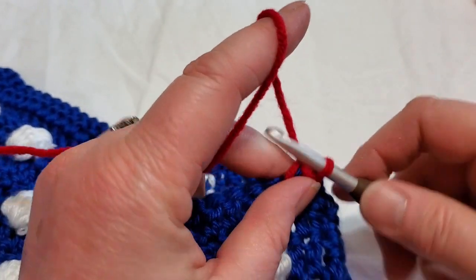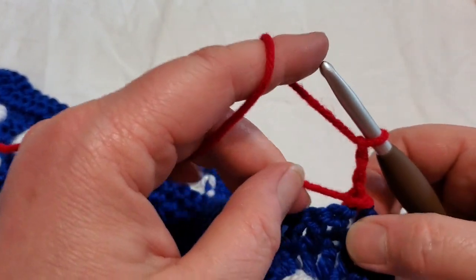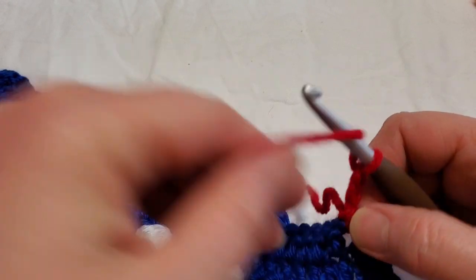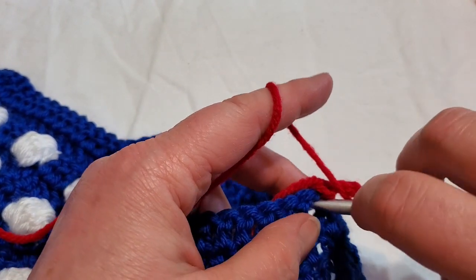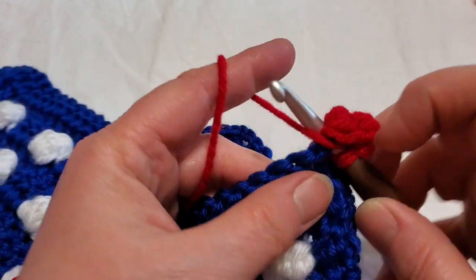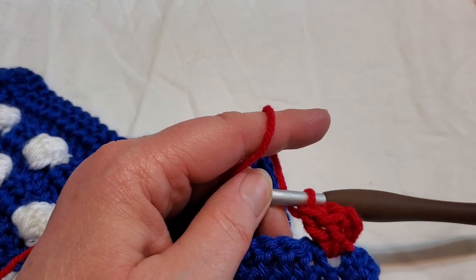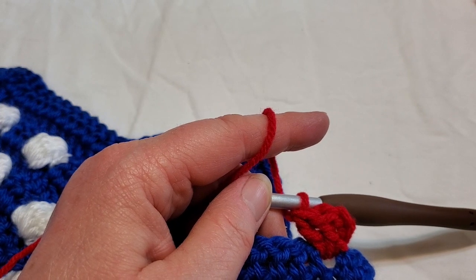Then we're going to chain three — one, two, three — tighten this up so you don't have a big gap. Then we're going to do two double crochets in between those stitches. If you remember, it's yarn over, pull up a loop, yarn over pull through two, yarn over pull through two. We're going to do that one more time, so there is a chain three and two double crochets in there.